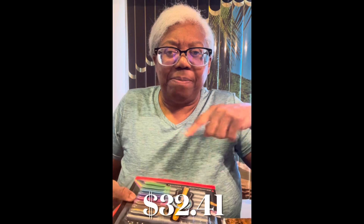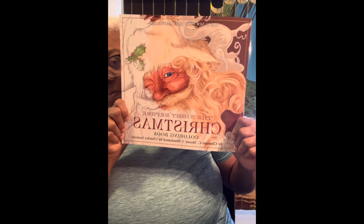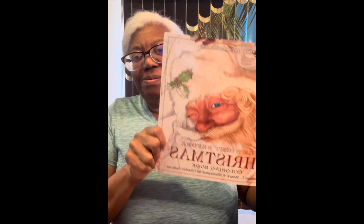Isn't that nice? There's three in the package. And I forgot the price — I'll see if I can find it and put it down below. And next, here's the book we're going to do the flip through: The Night Before Christmas.